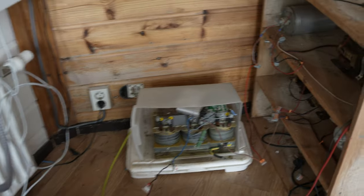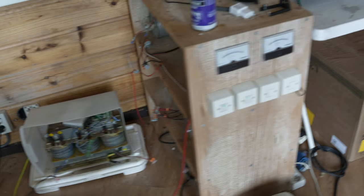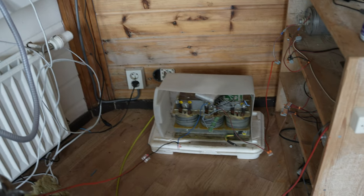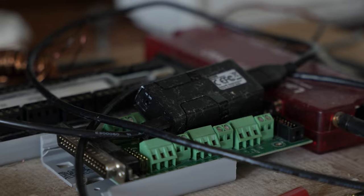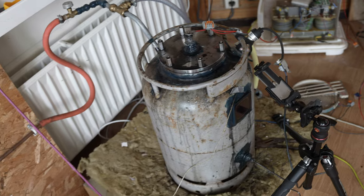The power supply uses a variac and microwave transformers, with a bunch of capacitors in the box underneath — not functioning right now, but it will be part of future experiments. We also want to instrument it with the T7 Pro so we can parameterize and record full experiments.